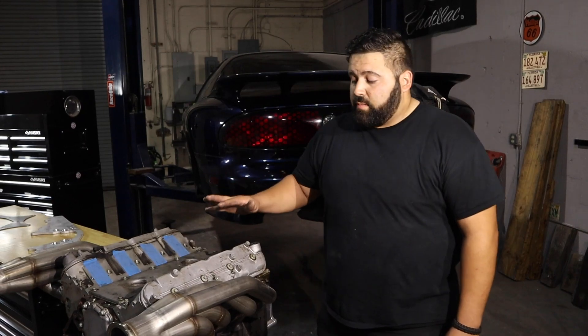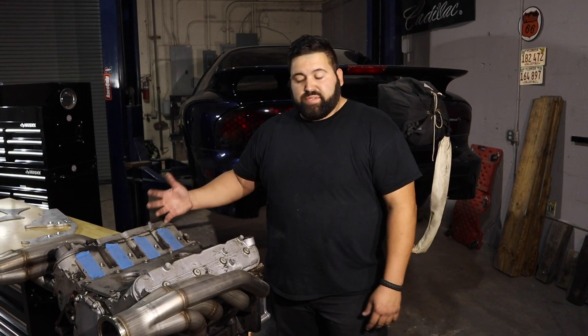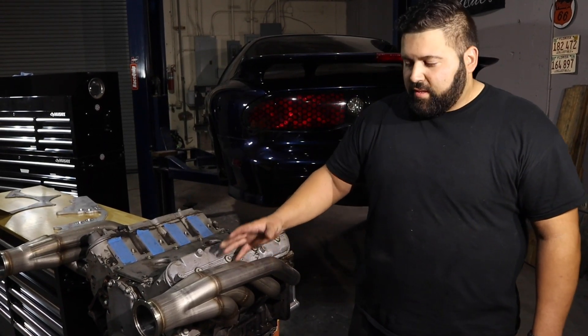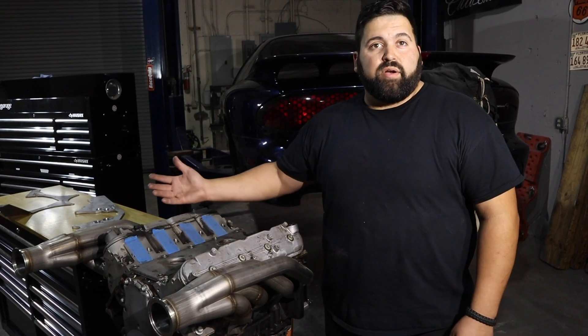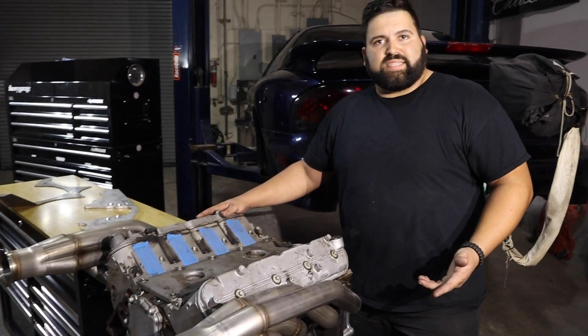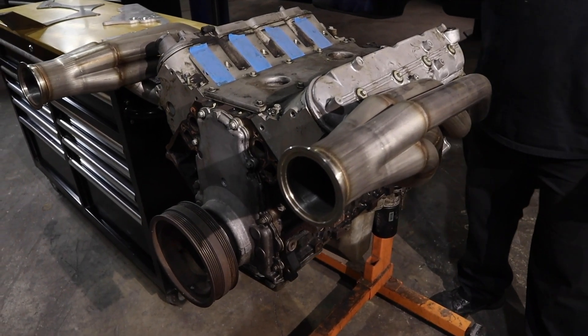Moving on to the motor — we're actually going to be running an iron block 6.0L. The first incarnation of this build is honestly going to be budget-based: stock crank, rods and pistons probably sourced from Texas Speed, and probably the cheapest turbo manifolds you can buy from Flowtech at around $178. We're going to build our own hot side of the turbo kit. It currently has some 317 heads on it and we're probably going to go with ported 799 heads. The motor side of things has not been fully ironed out yet, but as soon as we're done with chassis this project is going to move very quickly.